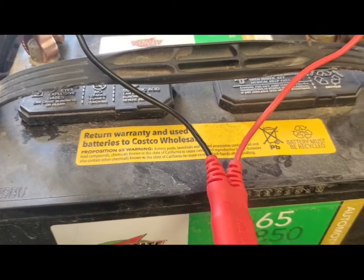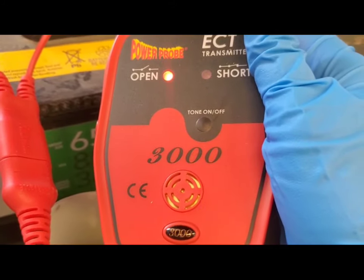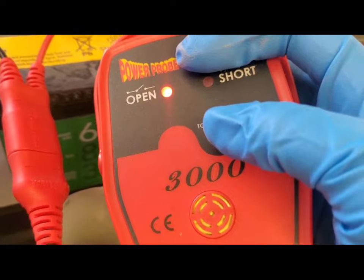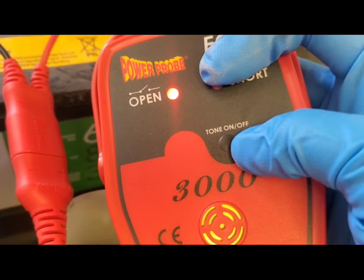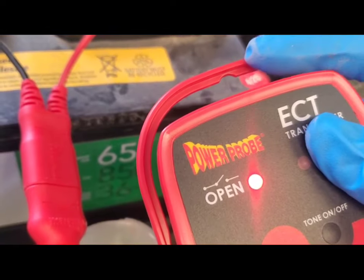You're going to hear your transmitter power up and a light will come on showing that it's on. This is a speaker right here and you can turn it on or off using the tone on/off button. It also has a handle so you can prop it up anywhere.